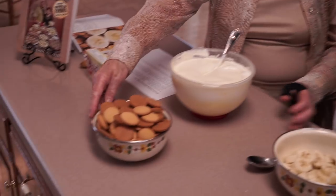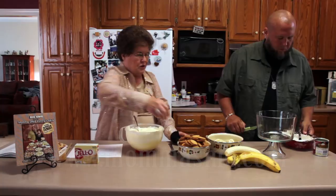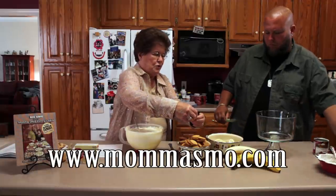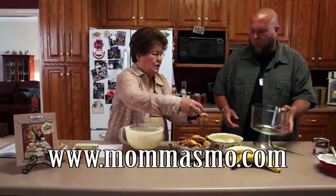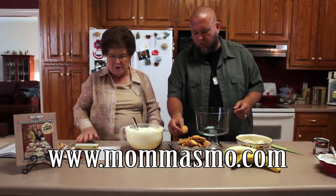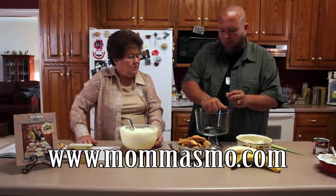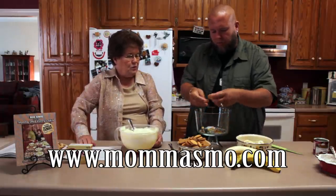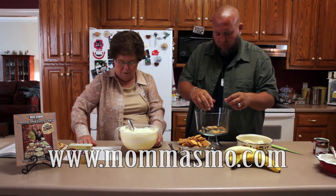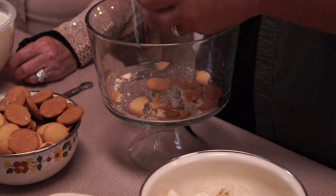You'll start out with some vanilla wafers in the bottom, and you kind of break them — don't crush them real fine, just kind of like this. You can do a handful. We want to create a layer. Kind of just bust them like that — we don't want to crumble them too bad, just kind of crack them. So you want them kind of chunky? Yeah, chunky.